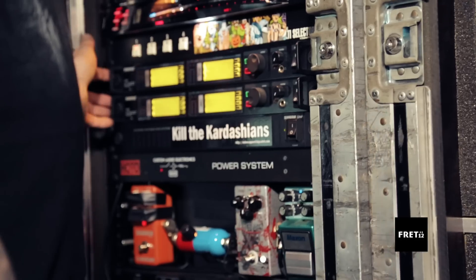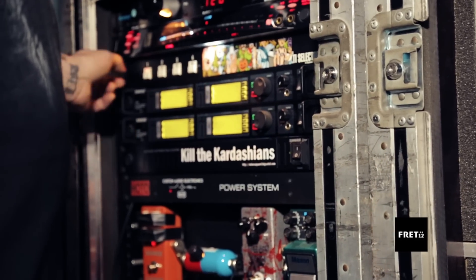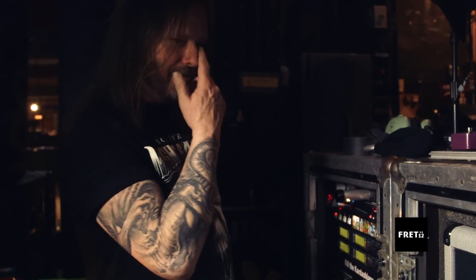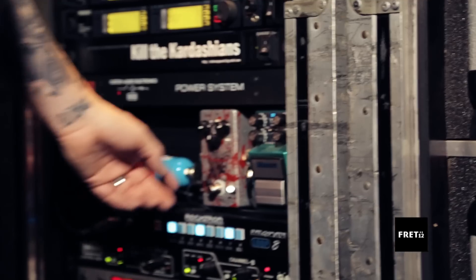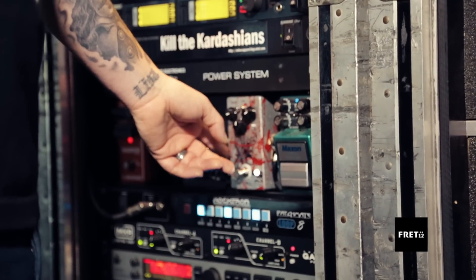I've got the Shure wirelesses. The selector selects through all the various wireless packs. I've got a Maxon pedal here. What's the other one? Epigazi. Yeah, Epigazi.